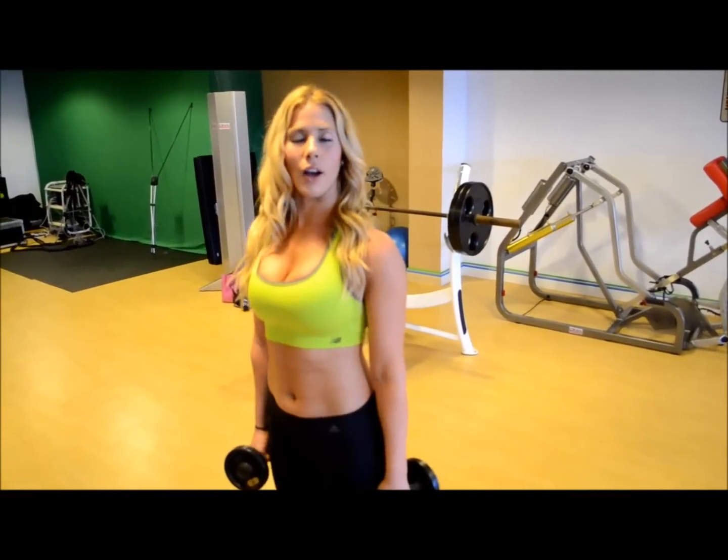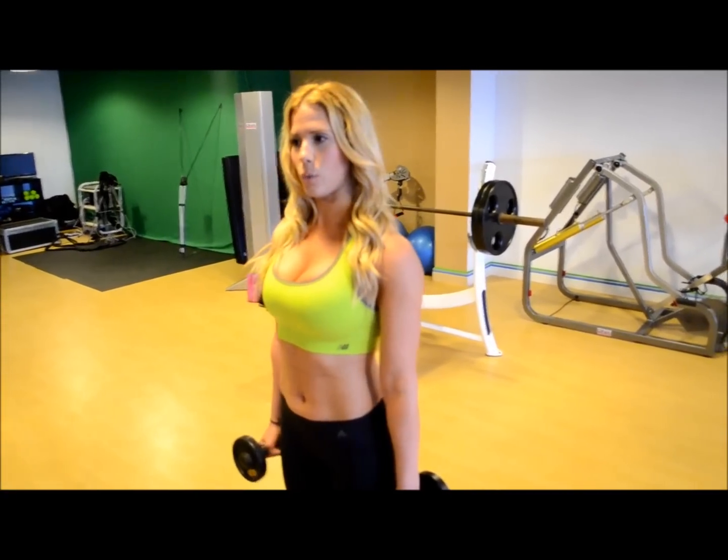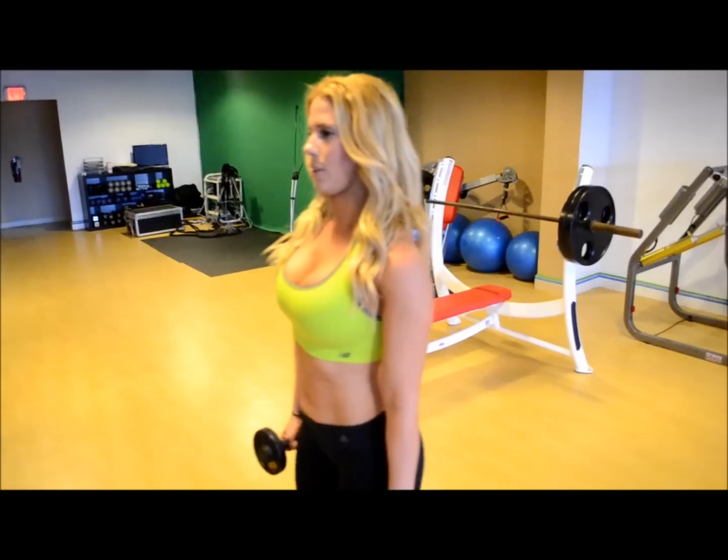I usually like to do about 3 sets of 15. What you first want to do is stand shoulder width apart and you're going to sit back like if you're sitting on a chair. Watch me.